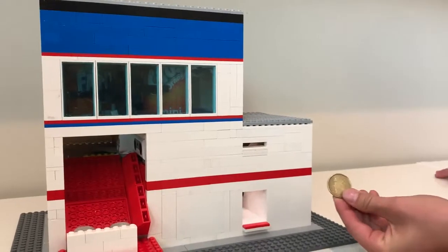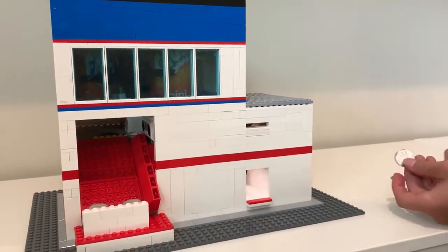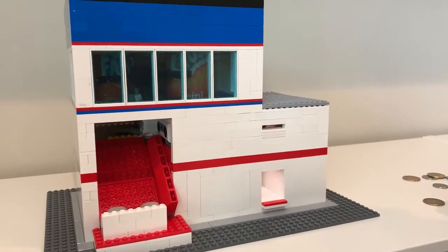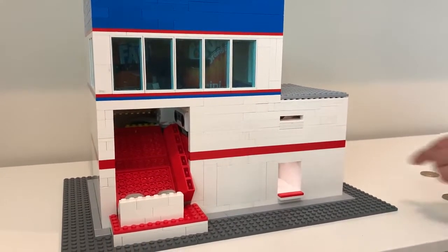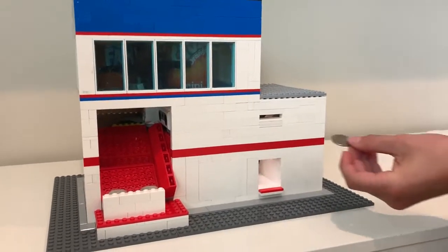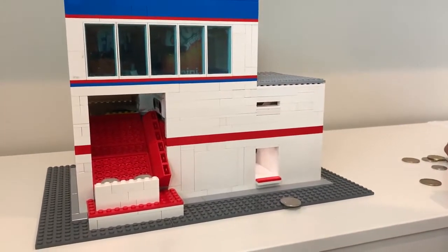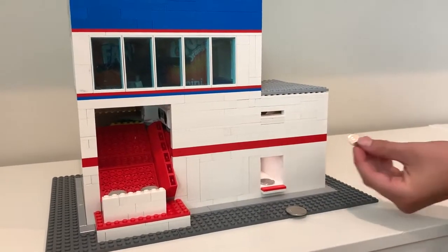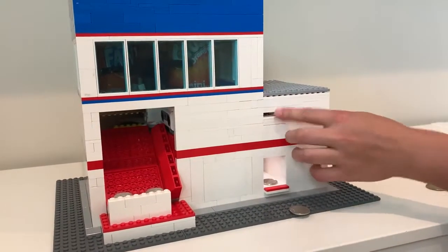It takes a dollar, and any other coins it will just reject from the slot at the bottom. You can see — like a nickel — it just came out.